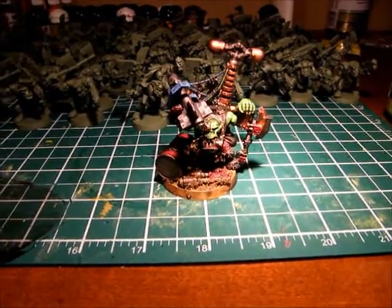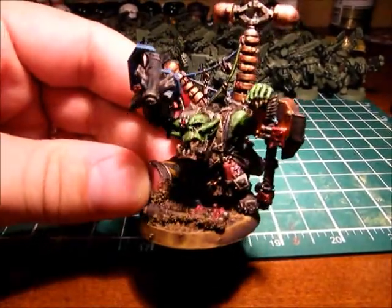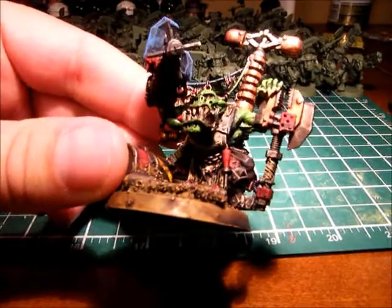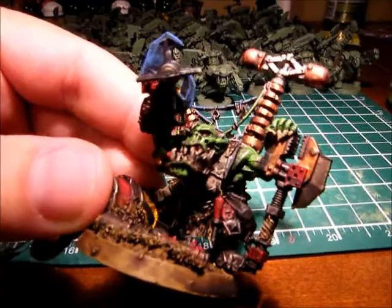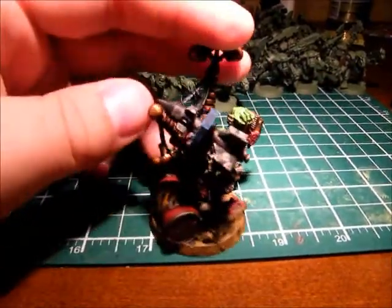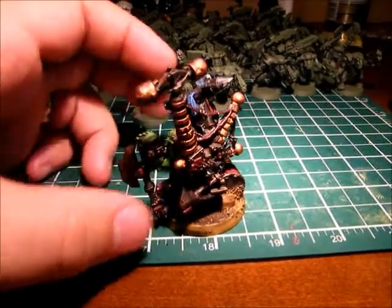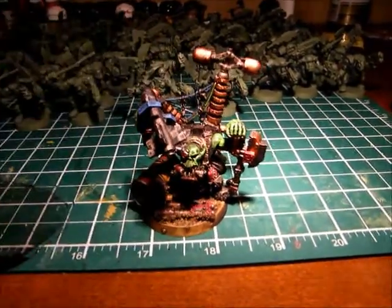Here is Megaton in all of his glory. I like how the oil-stained apron turned out, if you can kind of see that. I did get them done before the weekend — I got them done late, late Thursday night. I just didn't end up making the video until now.